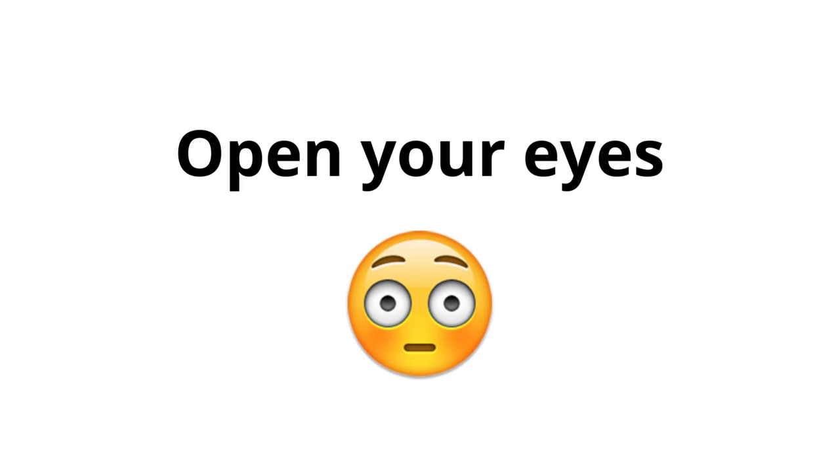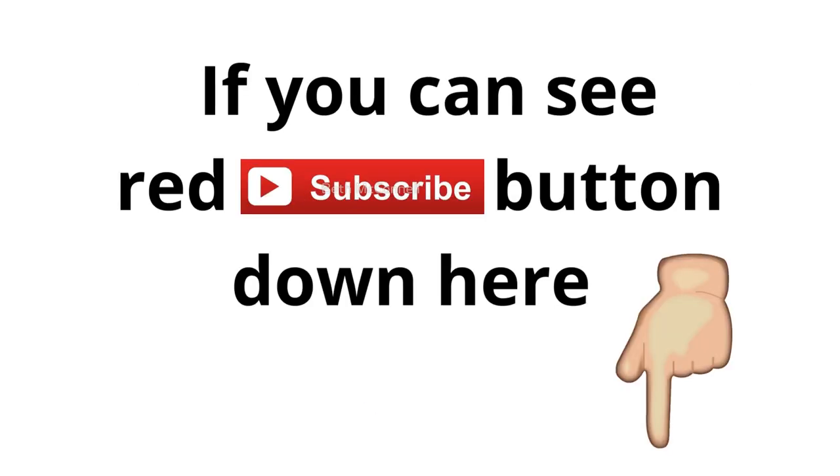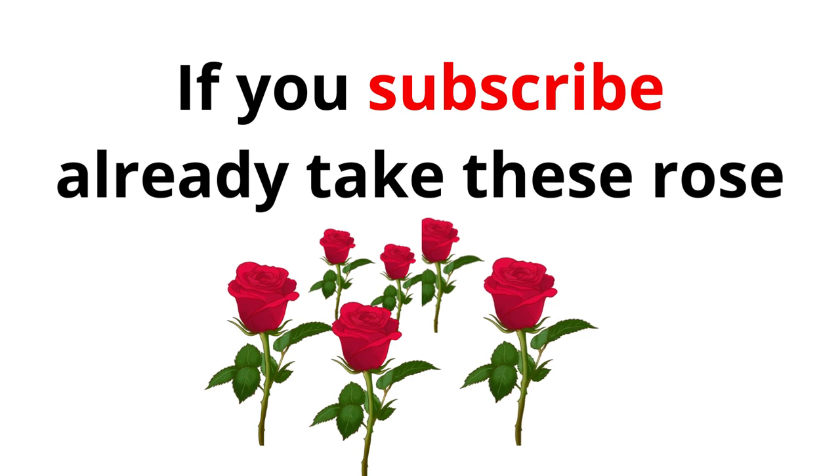Congrats. All three levels completed. Open your eyes. Now, listen to me carefully. If you can see a red subscribe button down here, just press it to make it gray — then you will be lucky. And if you already subscribed, take this rose.